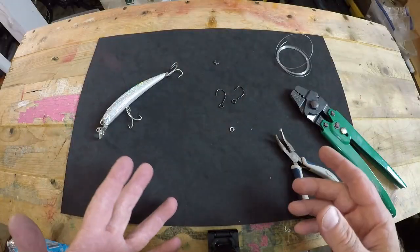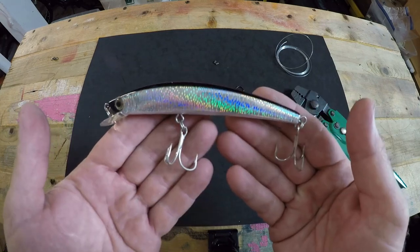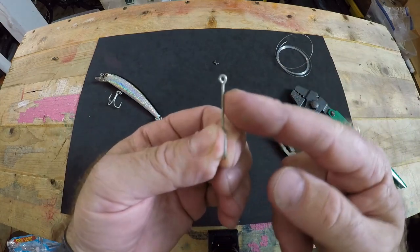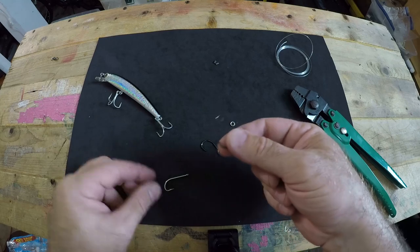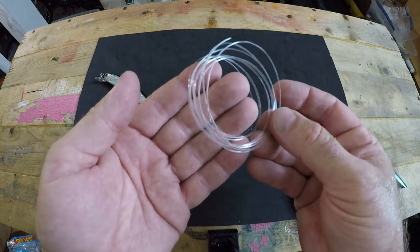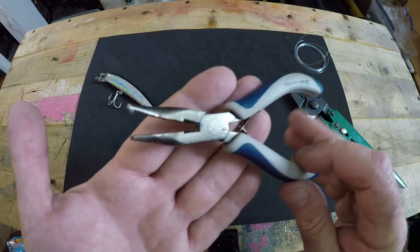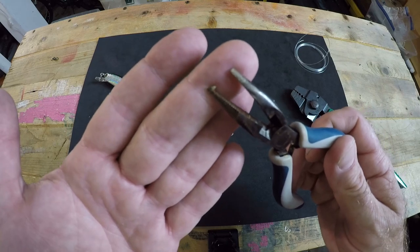We're going to get into the rigging so you can get out on the water and start pulling it. To do this properly you're going to need a few things: the Yozuri Crystal Minnow in the color of your choice, two 3-0 inline trolling hooks — note the difference between a standard hook with the eye turned perpendicular and an inline trolling hook made to swing freely underneath a lure — an 80-pound solid ring, 6 to 10 feet of 60-pound monofilament leader, two double barrel crimps rated for 60-pound test monofilament, a pair of split ring pliers, and a crimping tool.